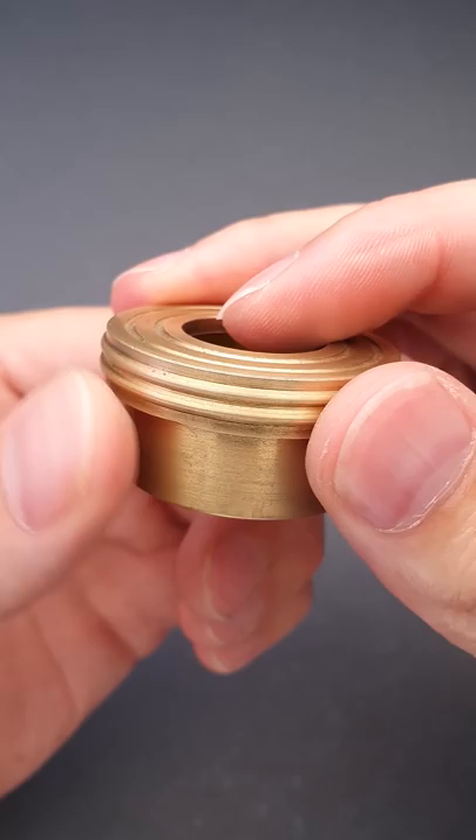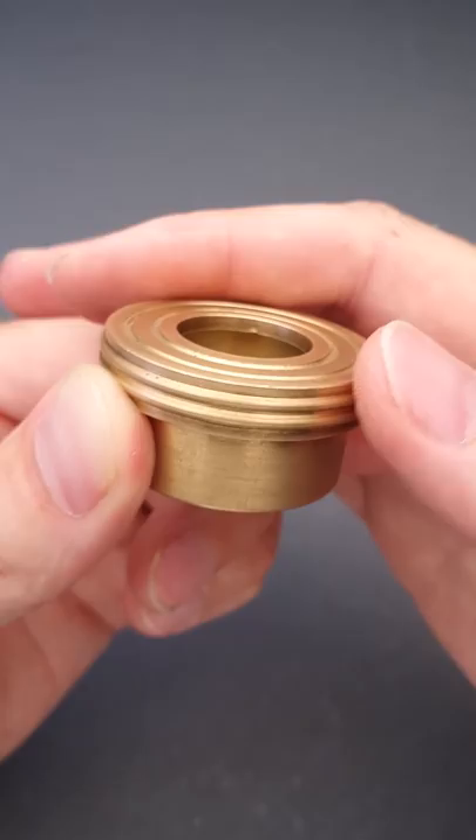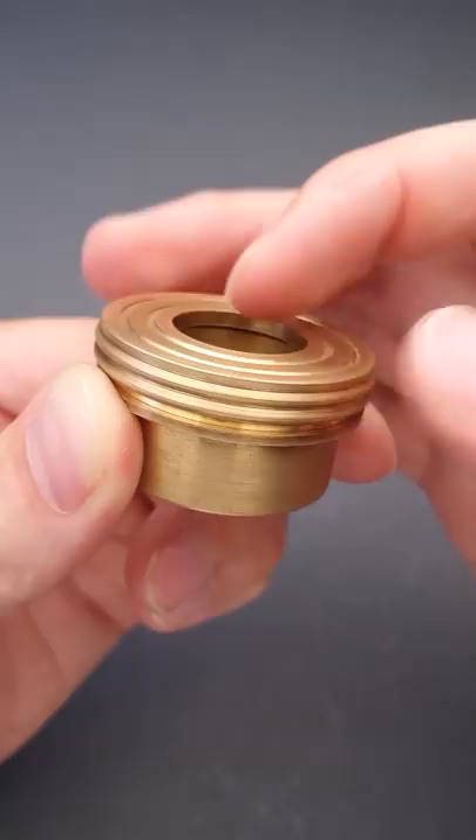If you hold the bottom piece and unscrew the top piece, you will be able to open the box, but you have to unscrew it a different way — not as a regular bolt — since this puzzle has a reverse thread. So you have to unscrew it to the right. And that's how you remove the coins.